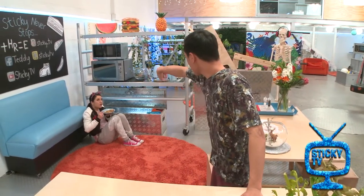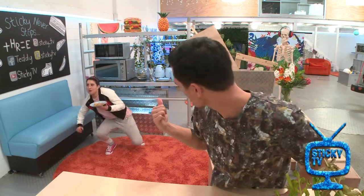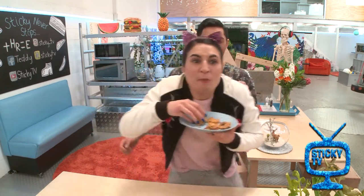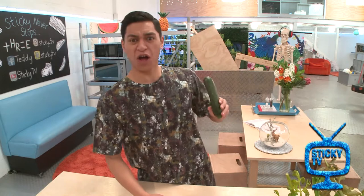Hold up! What's going on over here Liana? You said that I wasn't allowed to eat snacks because I would ruin my dinner, but what are you doing? I'm eating snacks. Exactly! I said you couldn't eat snacks because I wanted to eat the snacks and there's not enough snacks for the two of us! Are you sure about that? Make my own? Those zucchini chips look pretty good. You know what? I will make my own.